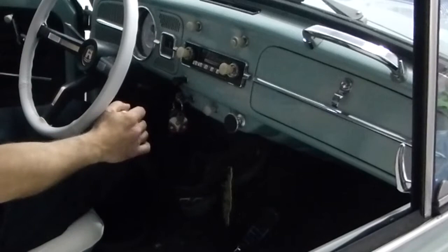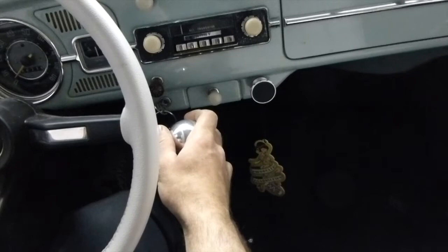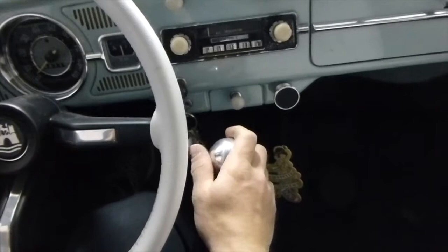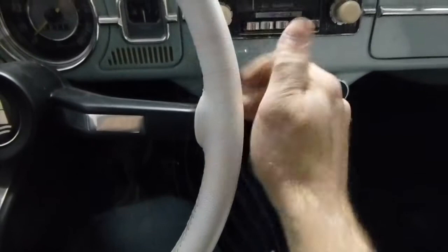From the driver's perspective, this is how it would be. So right now: neutral, first, neutral, second, neutral, third, neutral, fourth, and then reverse, neutral and reverse. Very clean shifting, no issues, good hand position.